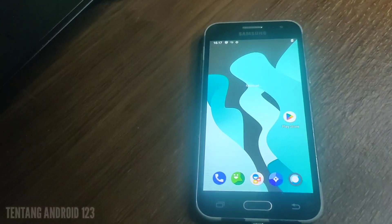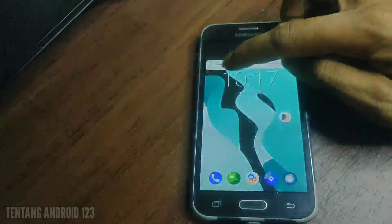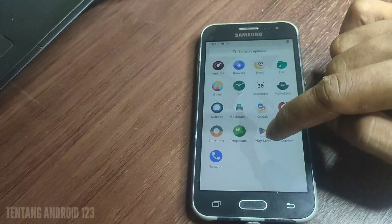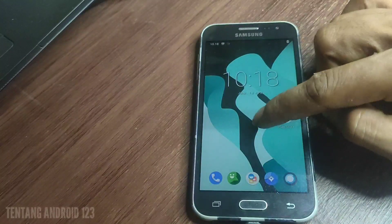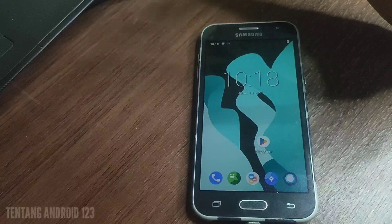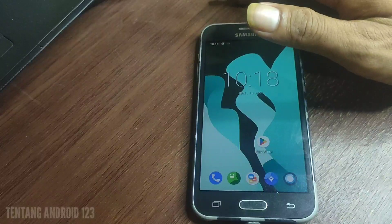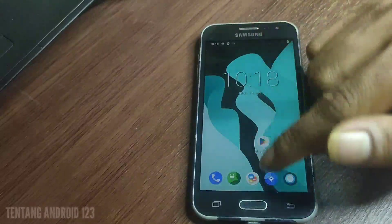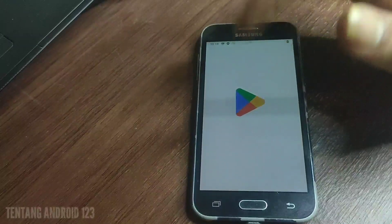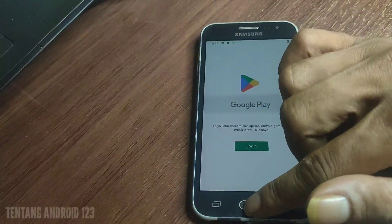Kita sudah berada di menu Lineage OS. Karena tadi install JAPPS, di sini sudah terinstall juga Play Store, kita tinggal login akun Google. Jika teman-teman tidak menginstall JAPPS, tidak apa-apa, kalian bisa masuk ke homescreen seperti ini, tetapi kalian belum bisa mendownload file di Play Store. Sekarang kita tinggal login dan download aplikasi apa saja, login akun Google juga bisa.